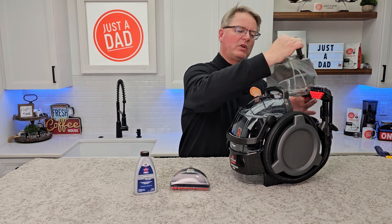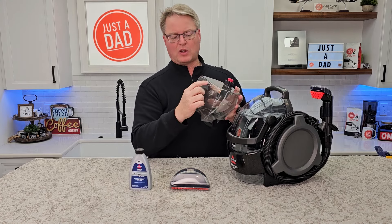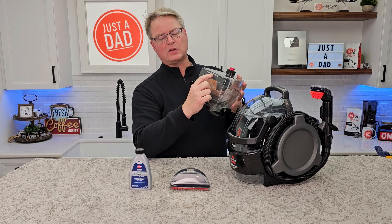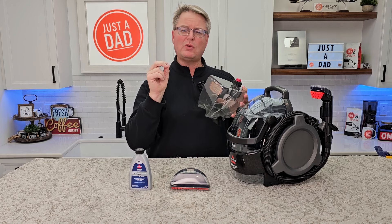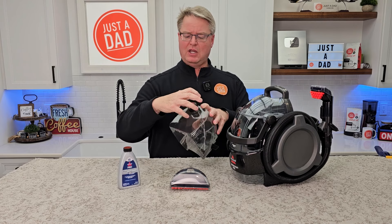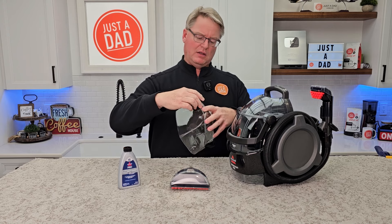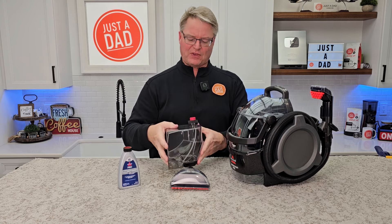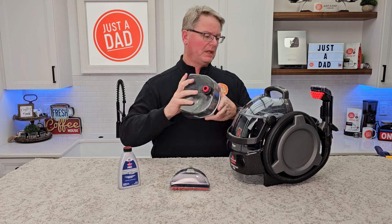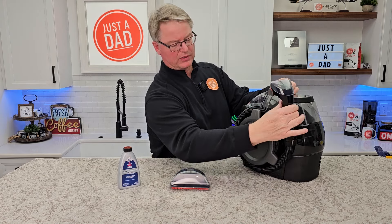On the backside here, this is where the clean water and the solution go. There's a line that tells you where to add water, and it calls for two ounces of solution. You just unscrew this and put the water and solution in. I like that it sits flat once we have the water in. I also like that the hose has a little place to store right here.